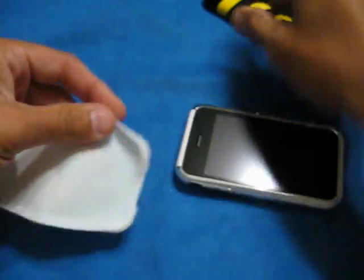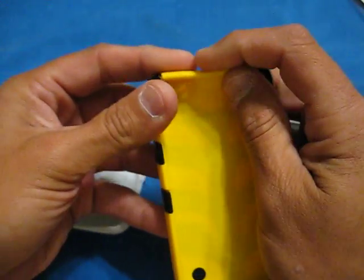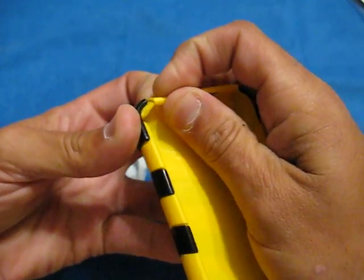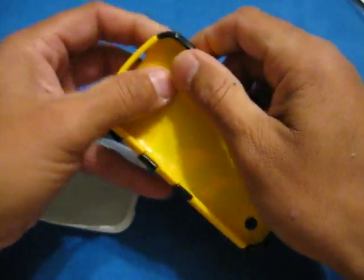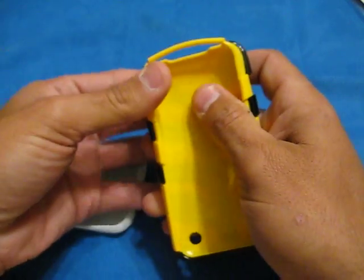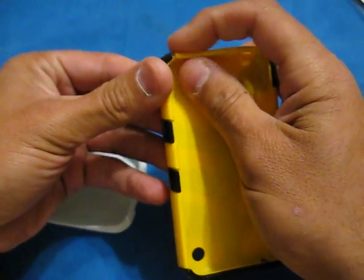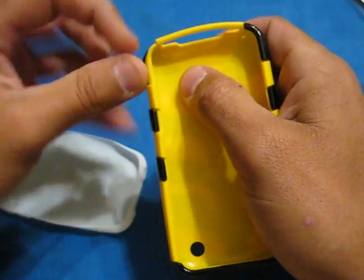A lot of people on the forums I was going to were complaining, and I think SwitchEasy sent out a whole bunch of replacements because people were just clasping this part of the phone. I'm taking my time here — I don't want to ruin my own case. What they were doing is just clip, clip — they were crushing these corners. That's what I think happened.